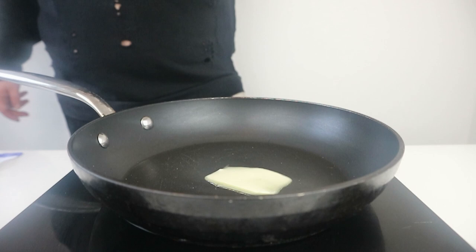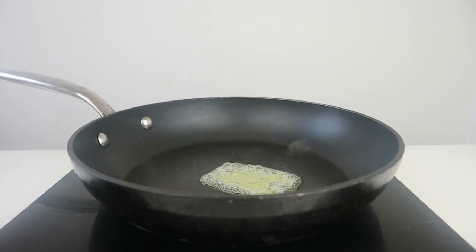First we want to melt a touch of butter in a pan and when it starts bubbling slightly, we want to add our bun and toast until they are golden brown. This will prevent any sogginess of the bread and also add great flavour and crunch with each bite.